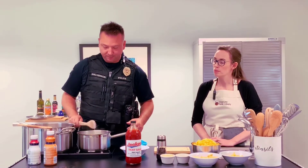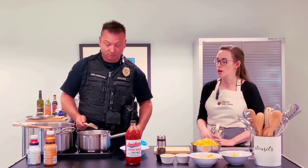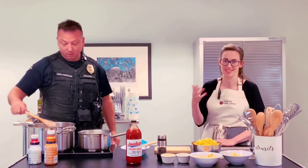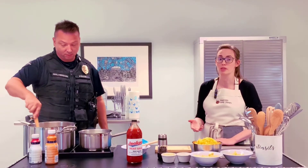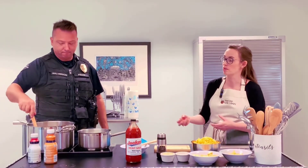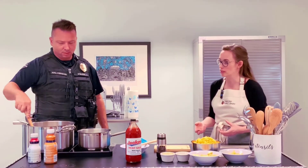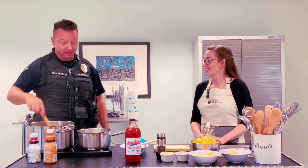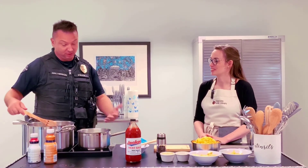Some people use potato starch. If you're gluten intolerant or getting away from gluten, some people have been using potato starches. You'll use boiled potatoes and then save some of that water, because the starch will be encapsulated in that water and you're able to use that as a substitute in some recipes.